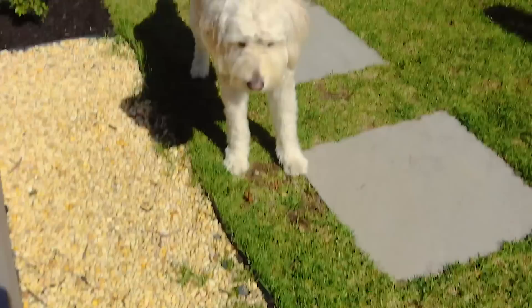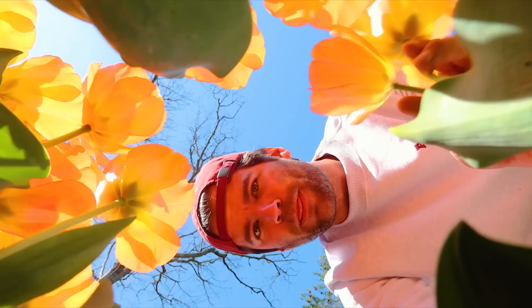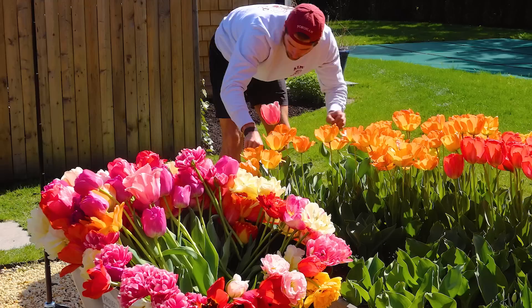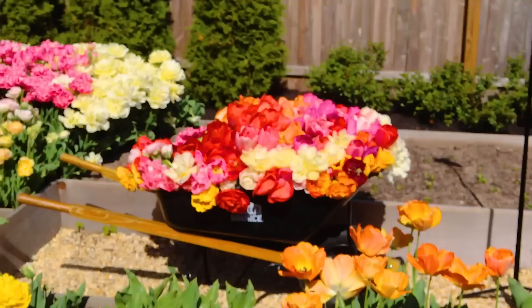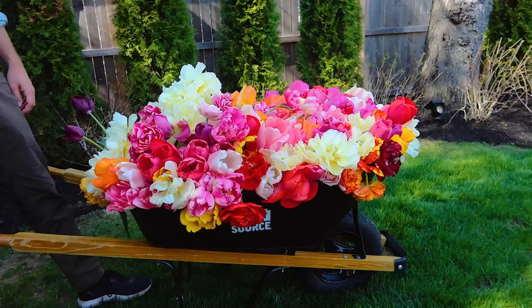It's beautiful. Tell me that's not the most insane wheelbarrow full of tulips you've ever seen.